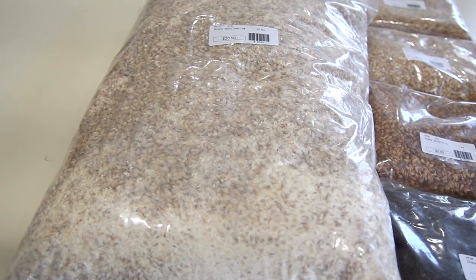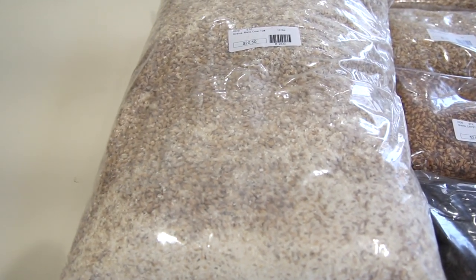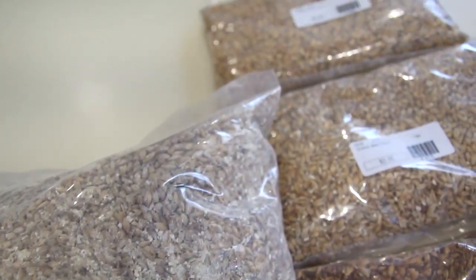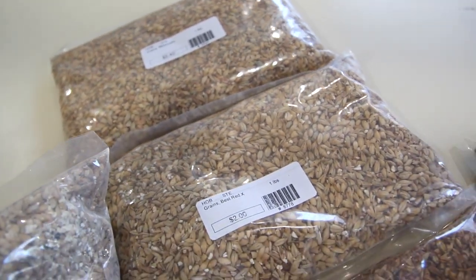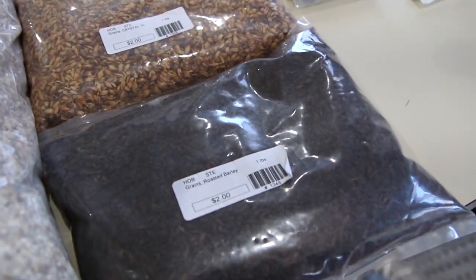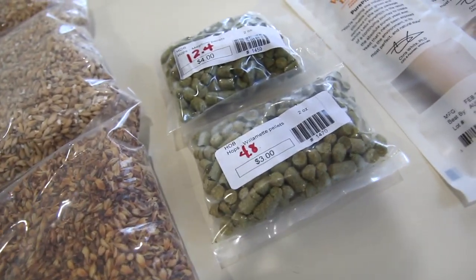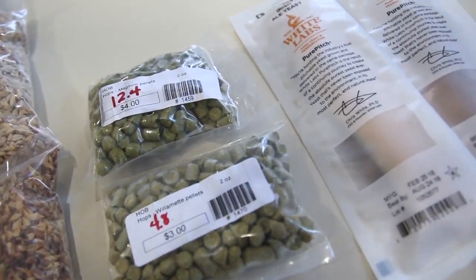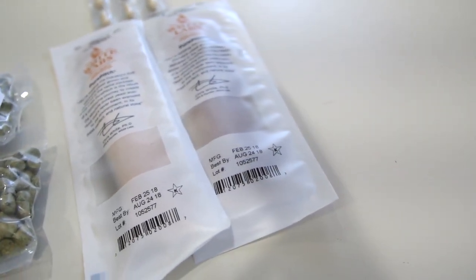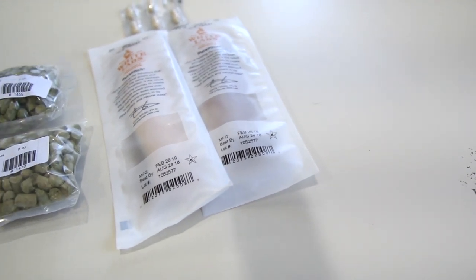Alright guys, here's the recipe that we are using today for the red ale. I'm going to list it in detail below as well, but here you go. So 10 pounds of Maris Otter. I also am going to be using a pound of Melanoidin, some Red X, some Crystal 75, and a little bit of roasted barley as well. The hops that I'm using are Magnum and Willamette. And then I'm going to be adding a yeast nutrient towards the end of the boil. And the yeast I'm using is WLP White Lab 004 Irish Ale Yeast.